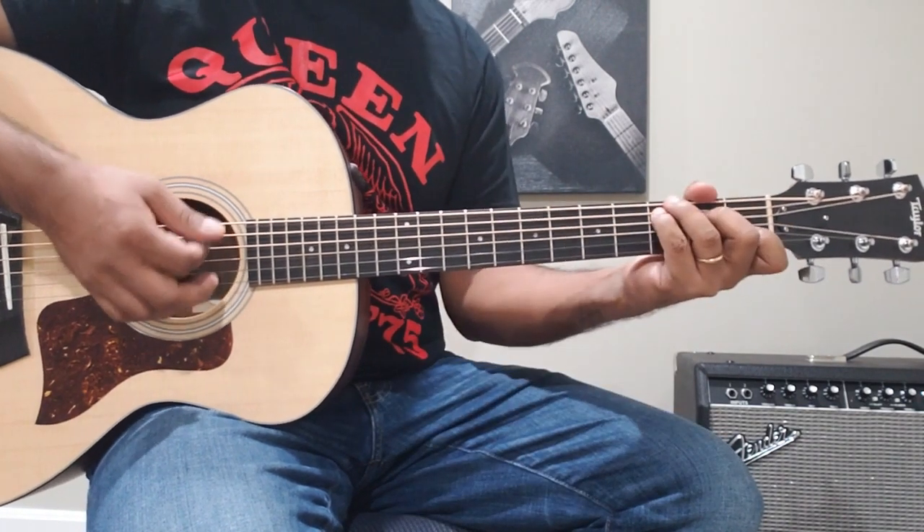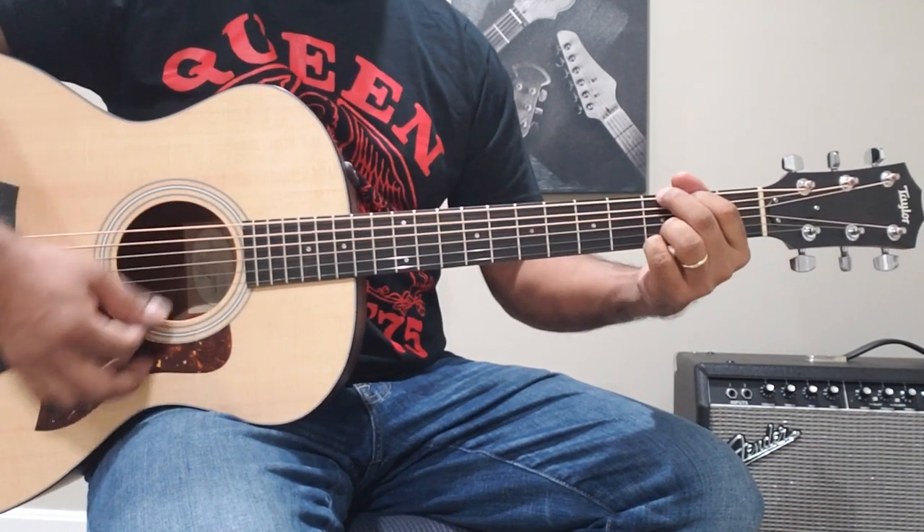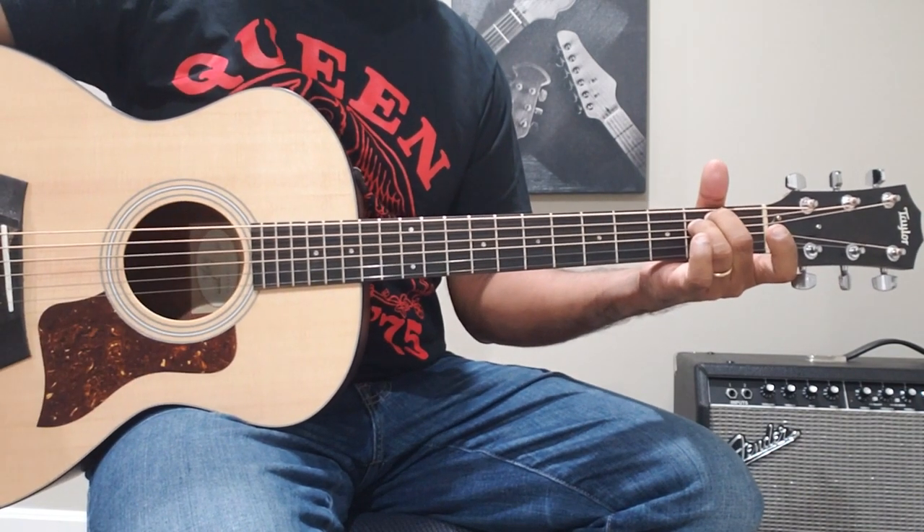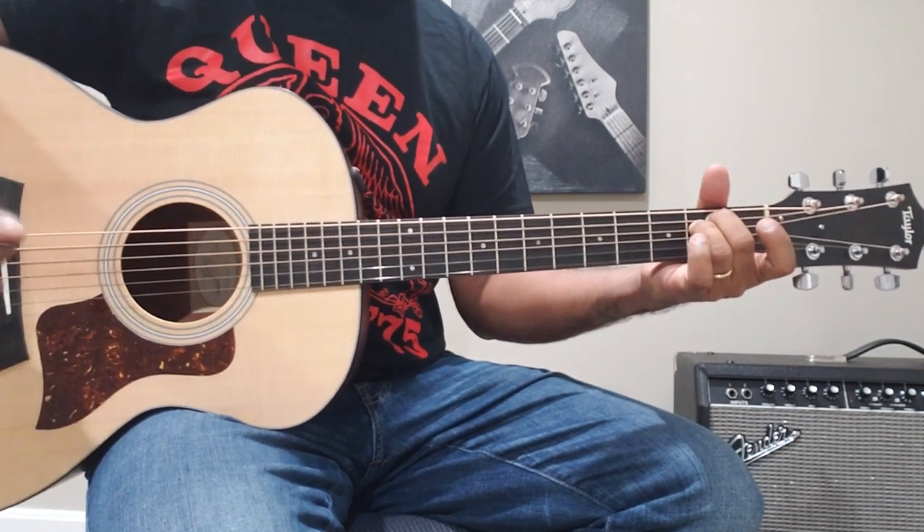The chord progression goes: C, G, A Minor, E Minor. This is the same chord progression throughout the song.